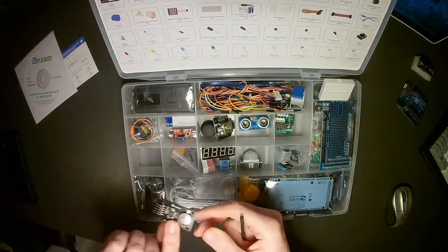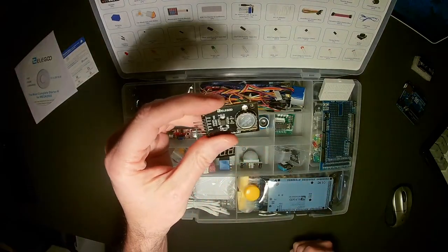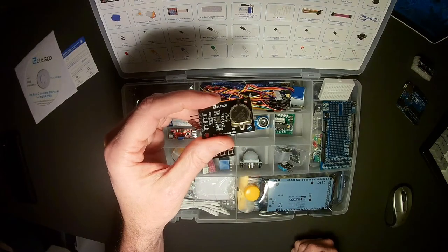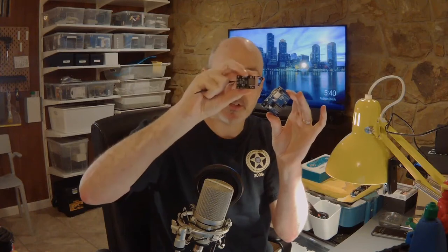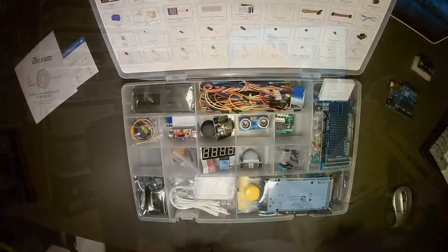I really like this next piece — it's a real-time clock module. When you remove power from your Arduino and you have any time-sensitive coding, the clock is dead and starts from scratch when you power back on. With this module connected, you have a clock that will remain constant. Even when the Arduino is turned off, when you turn it back on the time will be retrieved from this device. There's also a library for programming it in the Arduino IDE.